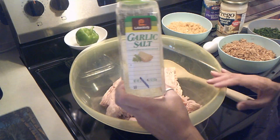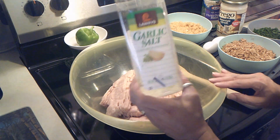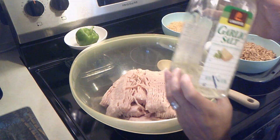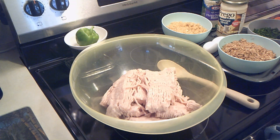Another ingredient I forgot about: I'm just going to use a touch of garlic salt and parsley because I really want the flavors of the alfredo to come through, and maybe a touch of pepper.